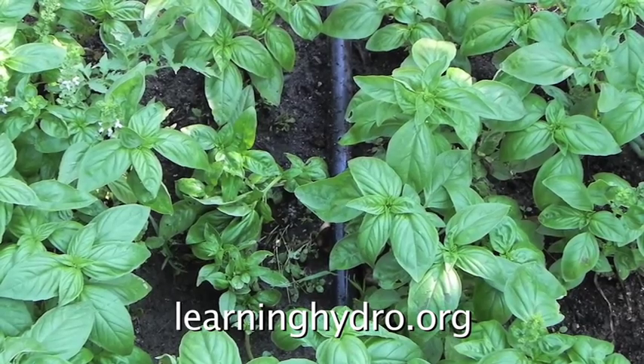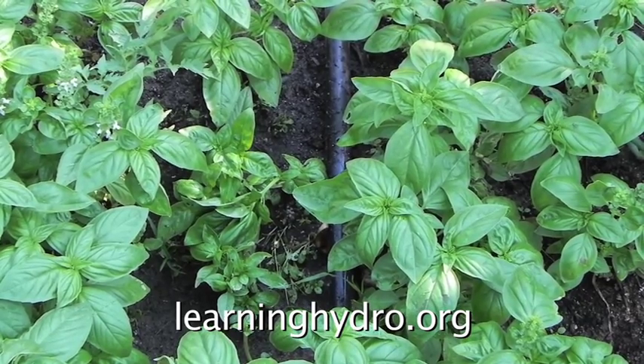These basil plants are growing in an open area — easier to get to, easier to harvest.